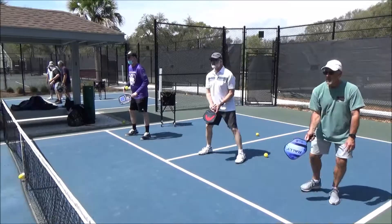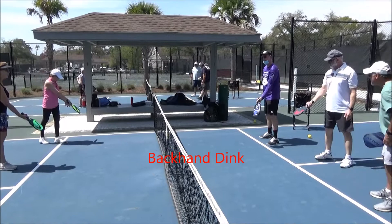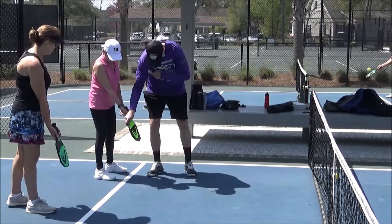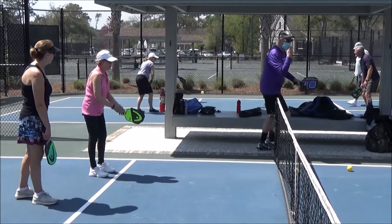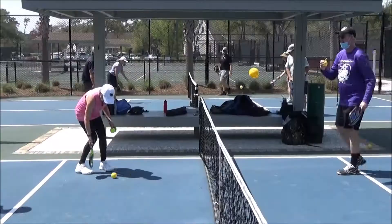We're going to try the backhand dig. We're going to turn the front of your hand — that's your forehand. The backhand is the back of your hand. Front of your hand is forehand, back of the hand is backhand. Just push, nice and light.